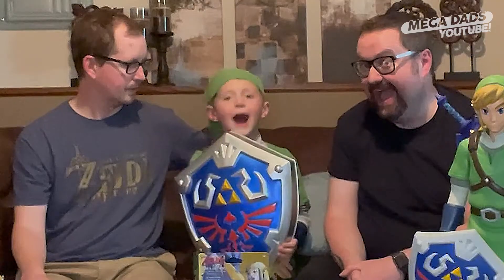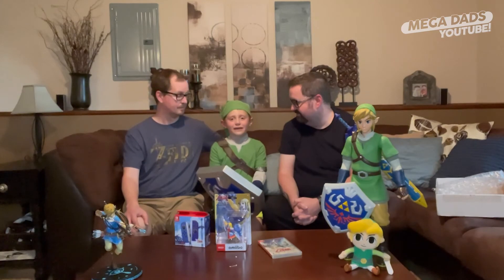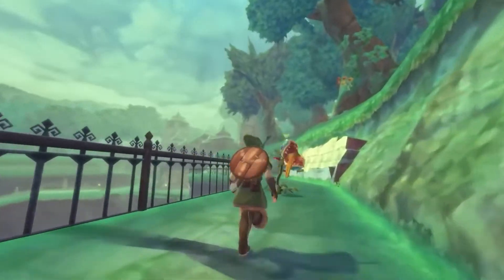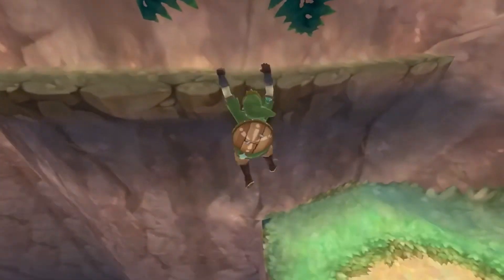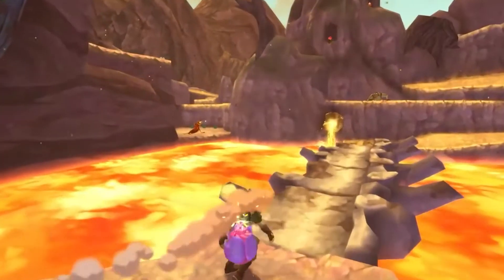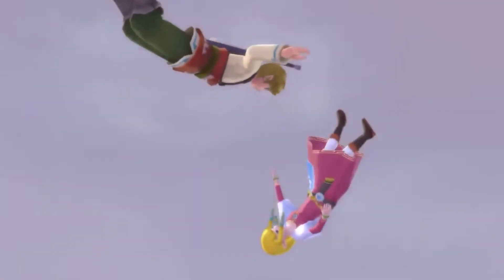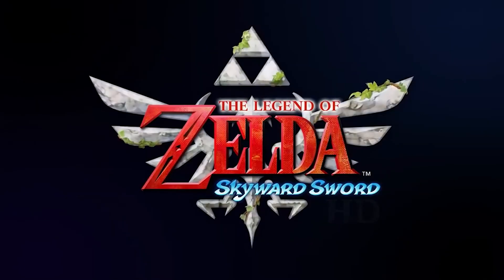Are you excited for the new Zelda game? Thanks Nintendo — this is amazing. Wow. We'll see you next time.